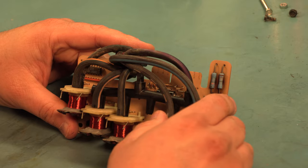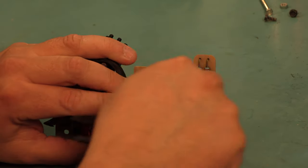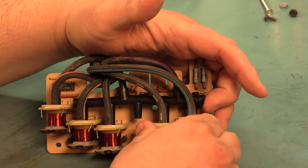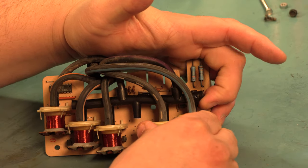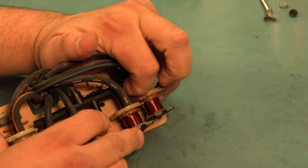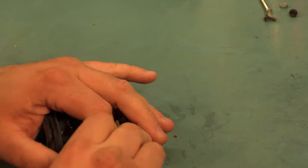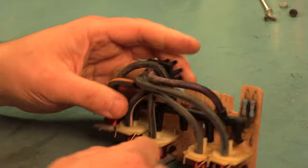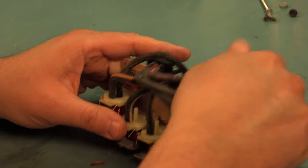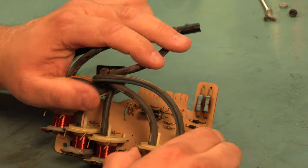The primary failure on these is the blend door drive circuitry, which is located in this area of the board. So we're going to remove the manifold — we're just going to lift up — and then set that aside. That gets us access to the circuitry that we need.